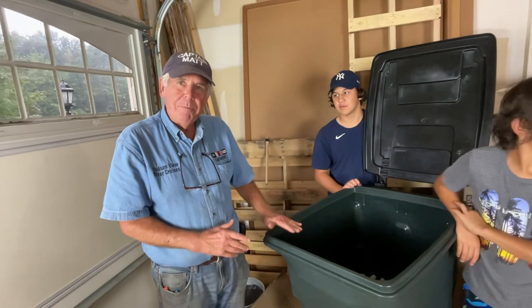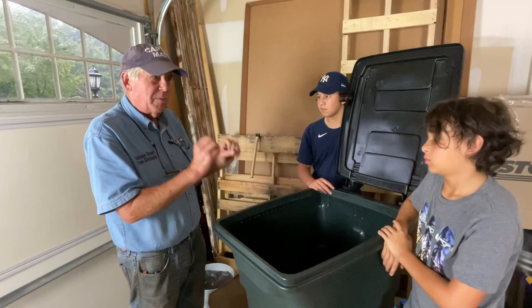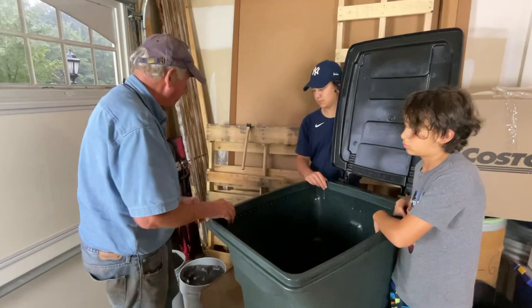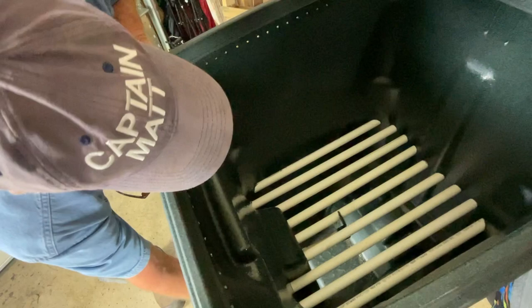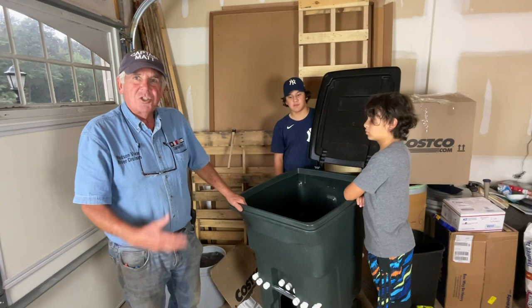When this bin reaches maturity, which is in about six months, it reaches maturity by feeding food scraps and some leaf compost and different things. We're going to build it up to a certain level, turn it into a pad so that after six months we'll be able to take our rake and go underneath and rake the castings right out. They'll drop down at the bottom and you can scoop them into a five-gallon bucket and start saving castings for the spring garden.